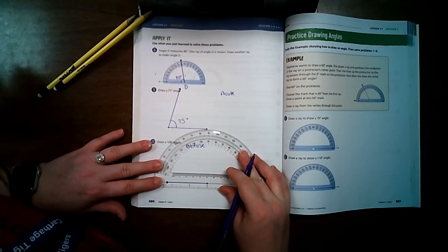Number 4 is 20 degrees. I draw my vertex, put my line right on zero, follow the inside numbers to 20 — it's a very small angle. I connect the dots and then go back to measure it: right at 20 degrees. I draw my little angle sign and write 20 degrees.